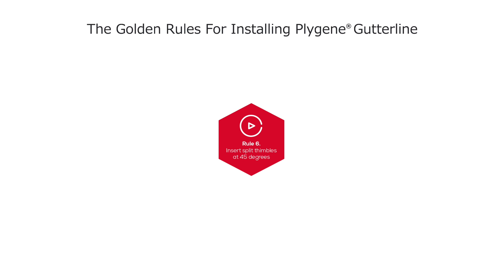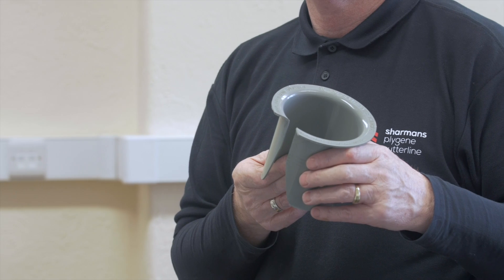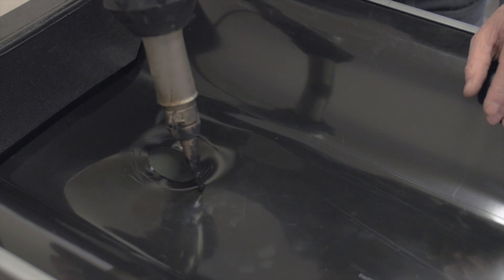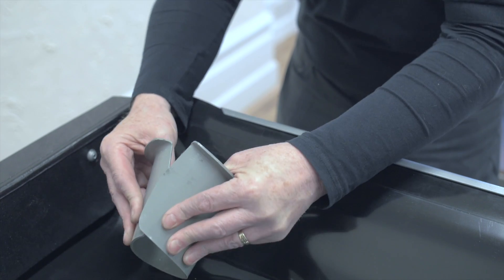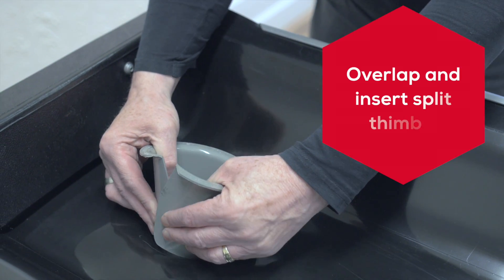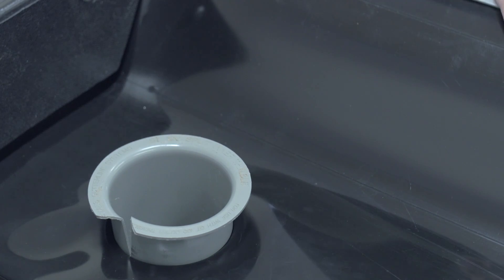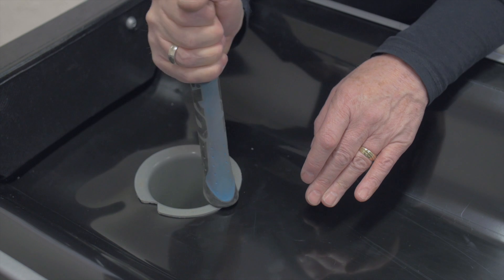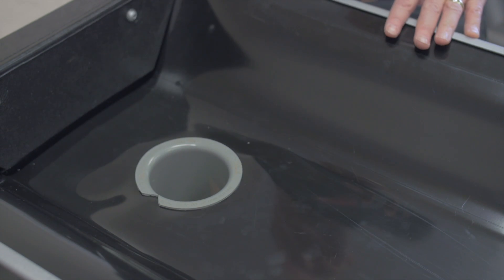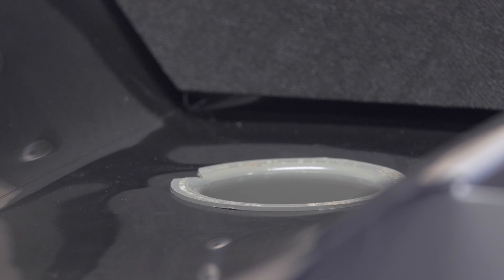Insert the split thimble at 45 degrees. To fit the split thimble, the liner above the outlet has to be warmed until pliable and flexible. Once the liner is at the correct temperature, overlap the split thimble and insert at 45 degrees to the center of the outlet, slowly allowing the split thimble to open. Tap the split thimble with a rubber mallet or hammer shank until it hits the gutter sole, making sure the split thimble does not overlap.